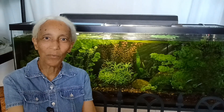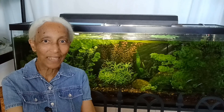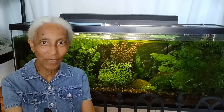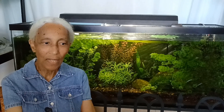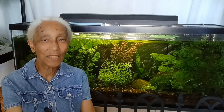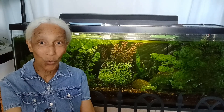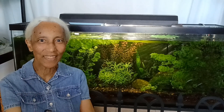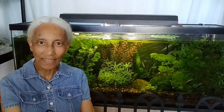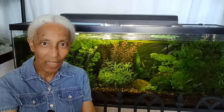Don't forget that what we're trying to do in a planted tank is to get the plants growing really fast, and that usually keeps the algae at bay. He's trying to get his plants to grow fast, but the fertilizers are too low, so he has to add more fertilizers.